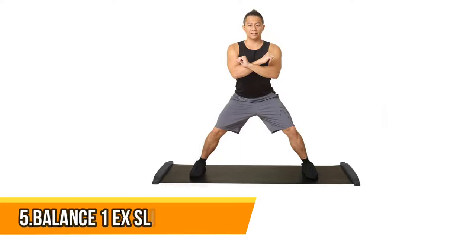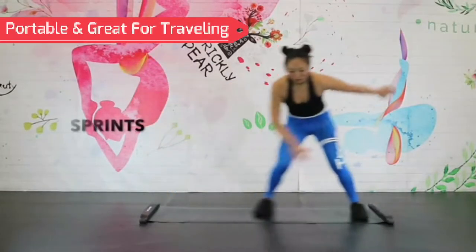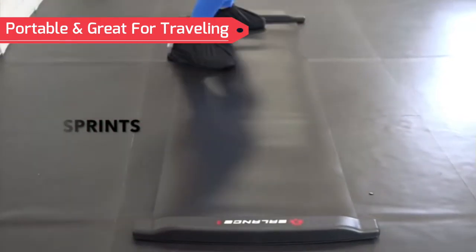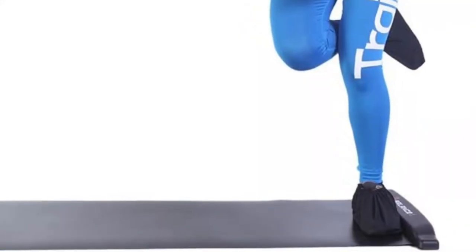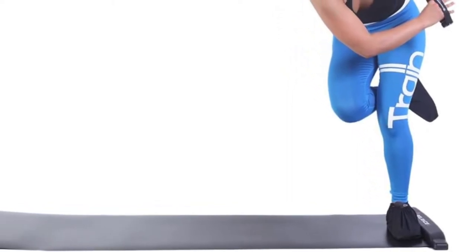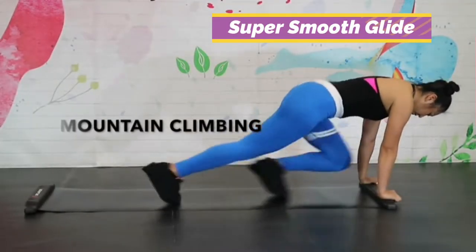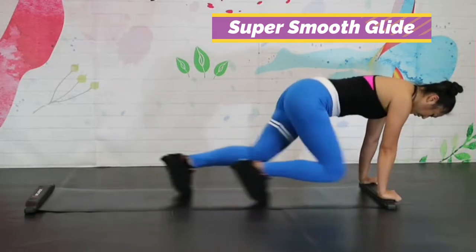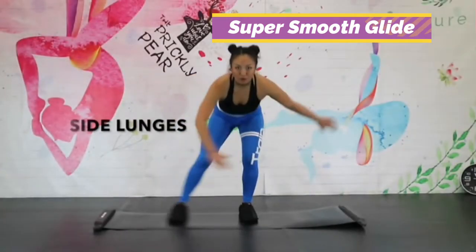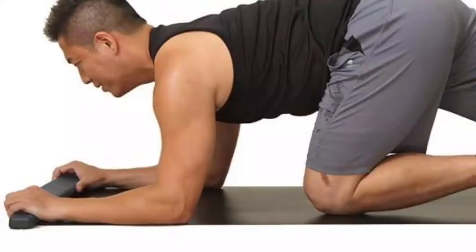Number 5: Balance 1X Slide Board. If you can't find a slide board that is suitable in accordance with your size, this could be the ideal option for you. It is 6 feet, meaning you can practice a variety of lateral exercises, stretching exercises, and so on. It is durable because of the usage of PP material for its production. It is also strengthened with an anti-slip bottom that allows you to work out without worrying about slips or accidents. Along with the slide board and the accessories, you'll also receive boot covers and shoe covers to provide your feet with better protection.